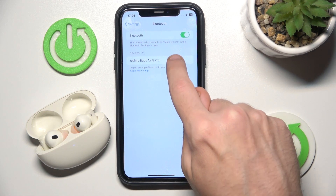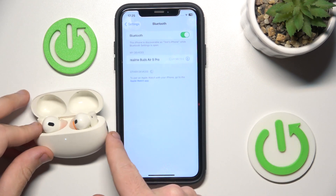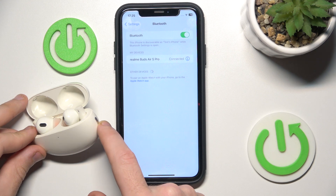Now it will automatically enter pairing mode, but if it doesn't, press and hold the connection button for at least three seconds.